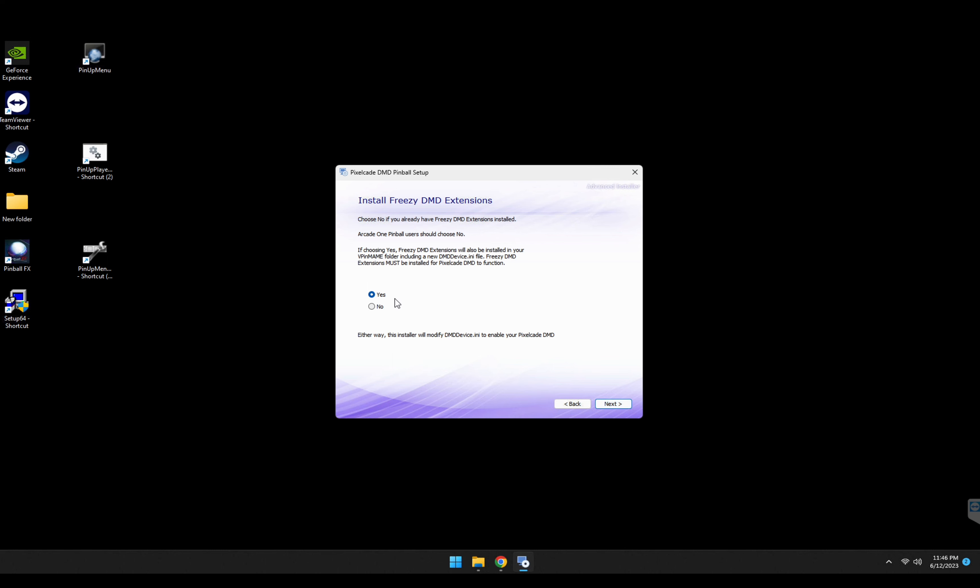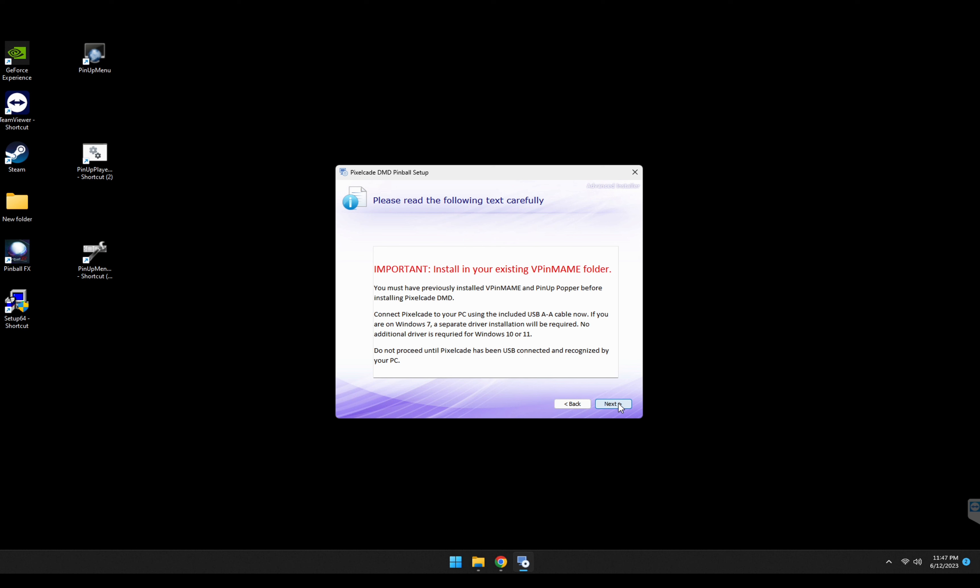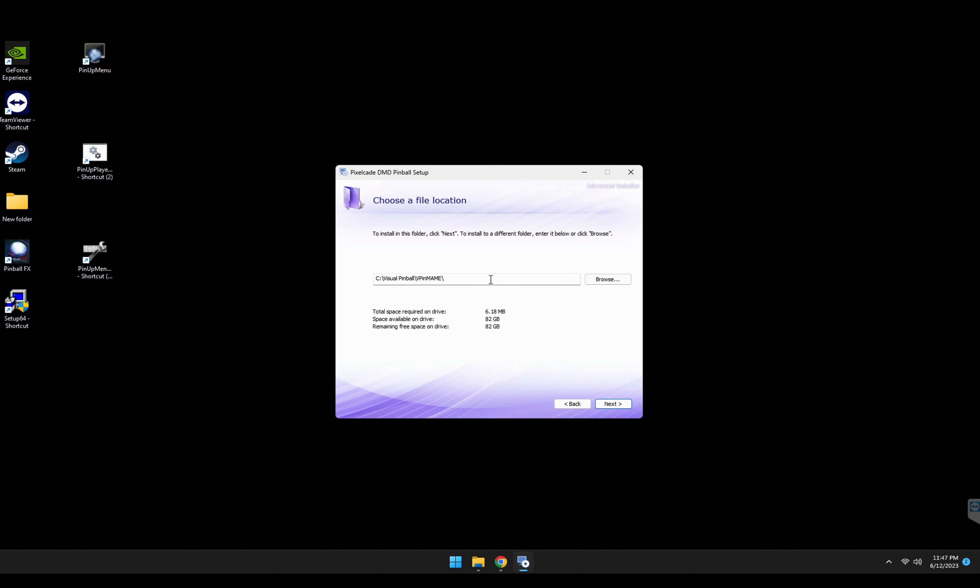Go ahead and run the installer and hit next. This is important: you want to hit yes on this step, and also make sure you point to your vpin main folder. The installer is somewhat intelligent — it will search your hard drive for a vpin main folder, which is typically under your Visual Pinball directory. But if you're just doing FX and don't have Visual Pinball, just create a new folder called vpin main somewhere on your hard drive. Then go ahead and hit next.